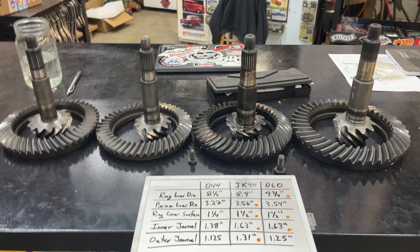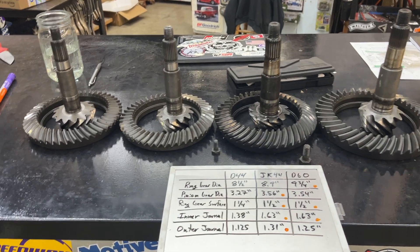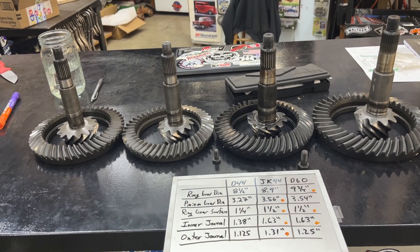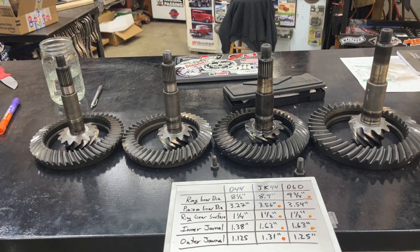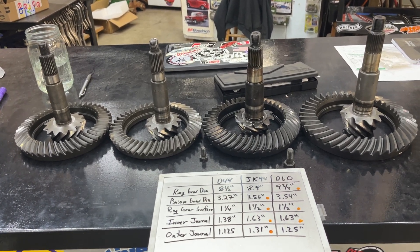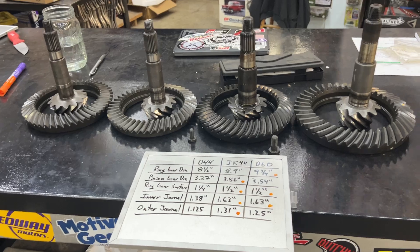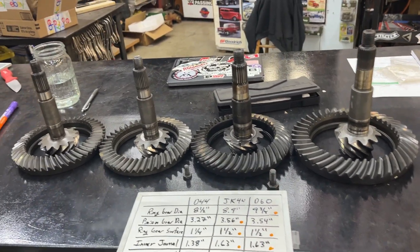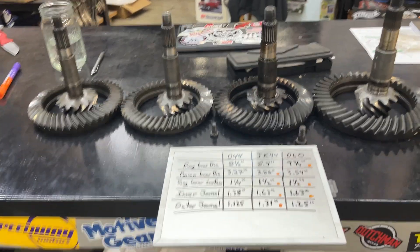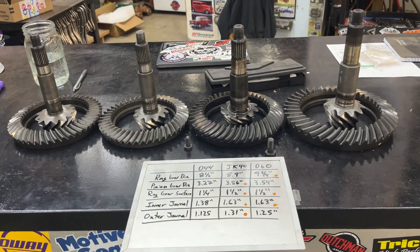When I say standard Dana 44, I'm talking your low-pinion axles — mostly anything older than like the early 90s. This will work in TJs as well. If you've got a TJ with a 44, this is going to be an option for you. And it's really not all that complicated to do this upgrade.